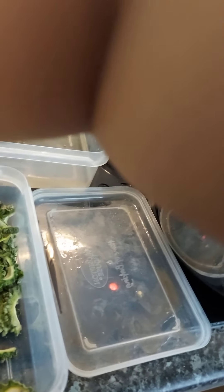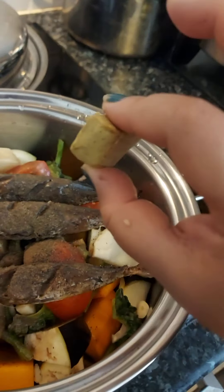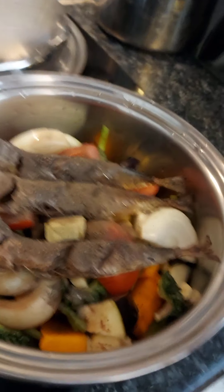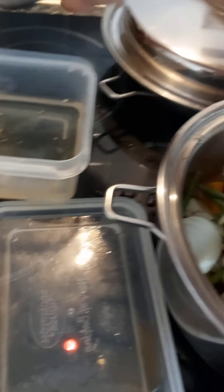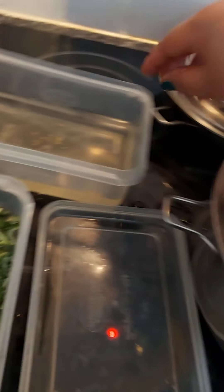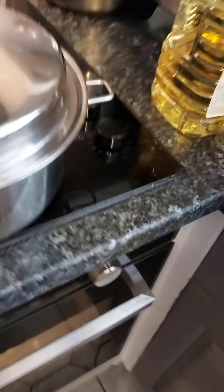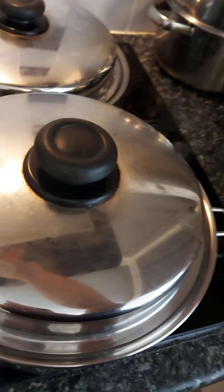And then we'll steam it. I forgot — I've got vegetable cubes. Cover it. Watch out — it will boil. And then, if the vegetable will become soft, that's it. Don't make it very, very soft — it's not good. So watch it. Let's eat.